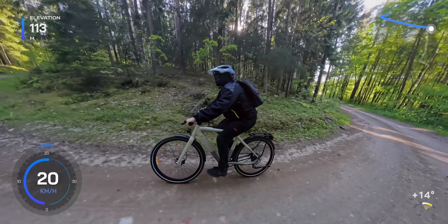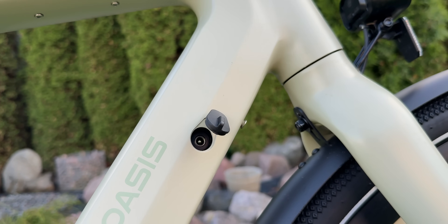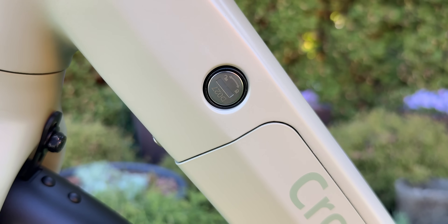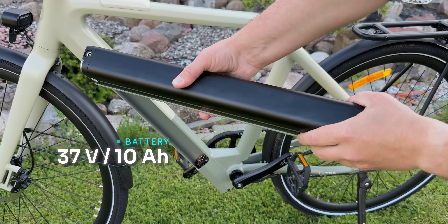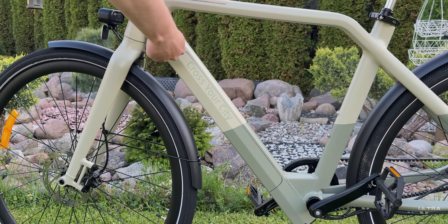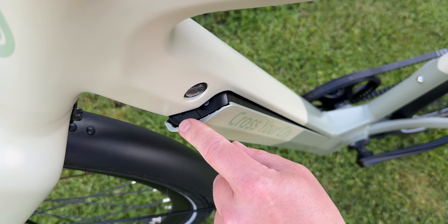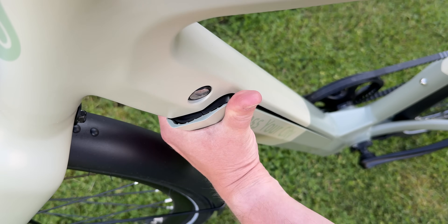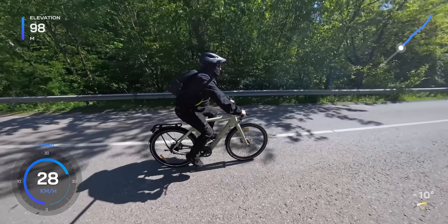The battery is easy to manage. You can charge it while it's mounted on the bike or remove it and charge it separately, whichever is more convenient. It locks securely in place using a key for added safety. The battery is lightweight, slim and compact, making it super convenient to take with you and charge at home. There is also a clever extra security layer — after unlocking the battery with a key, you still need to press a hidden release button to actually remove it. So even if you forget to relock it, most people wouldn't know how to take it out. Charging takes about 4 to 6 hours, which is pretty standard for a battery of this size.